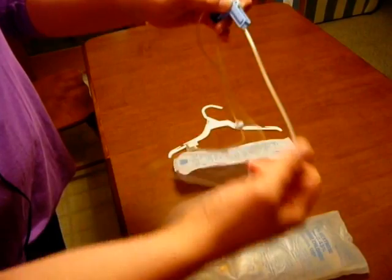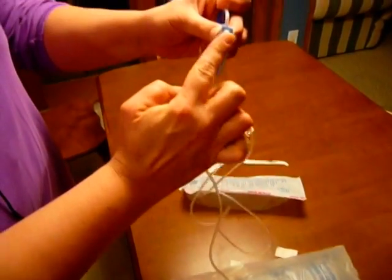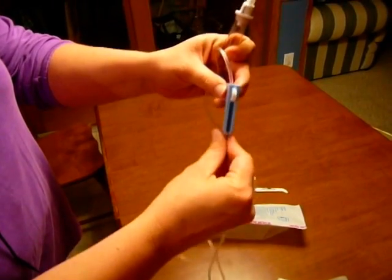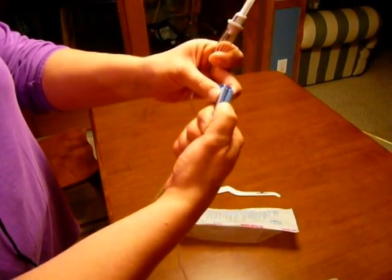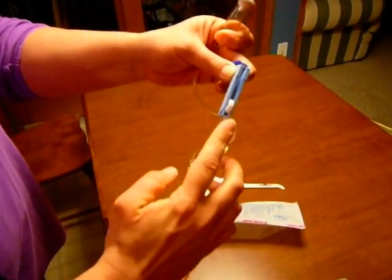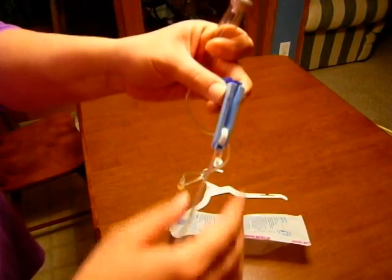The next thing I need to do is move the roller clamp up. The roller clamp is open or up like this so it's able to be moved. I'm going to move it up to the top of my tubing and then I'm going to roller clamp it down like this. This is closed so that there will be no leaking of fluid until I'm ready.